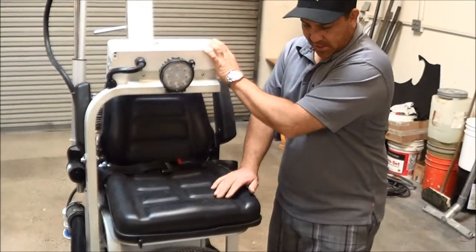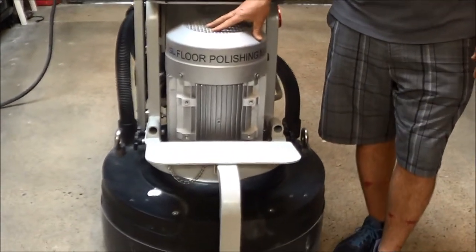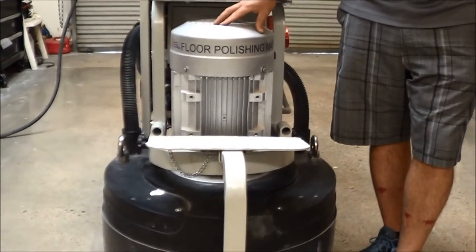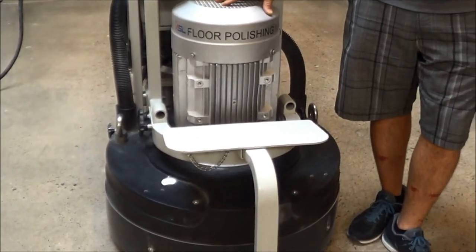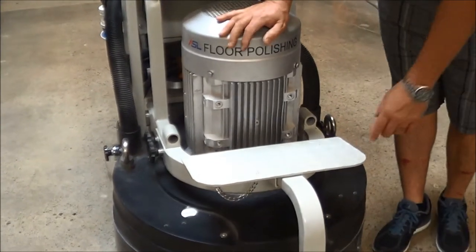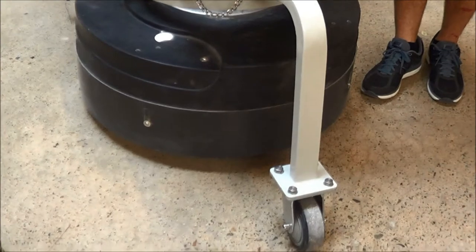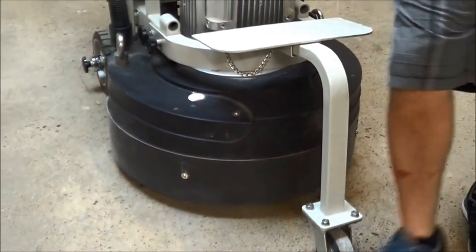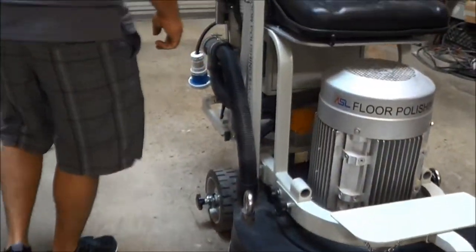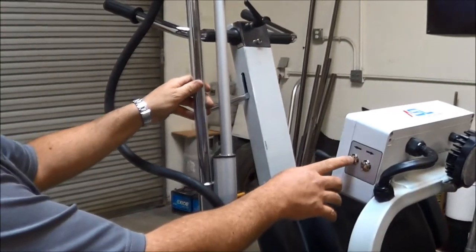It also has a 15 horsepower motor. What makes our stuff unique is it runs on 220 single phase or three phase. It has a third wheel for transport that is removable — a foot base. And it also has an adjustable boom that goes up and down.